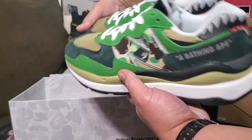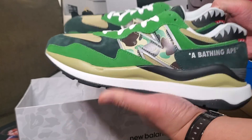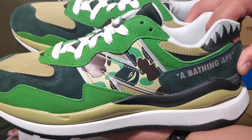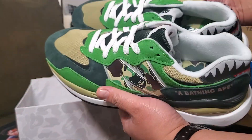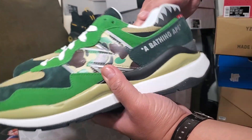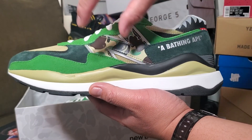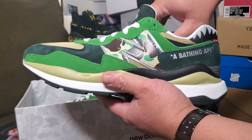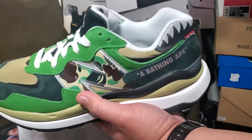I don't have the red tag on this pair. They usually say if you get the red tag, it came from Japan. This one came from the USA. There were two versions: one released from Japan with a red tag — you'll see that in other reviews — but this one is from the US release, which I don't mind.